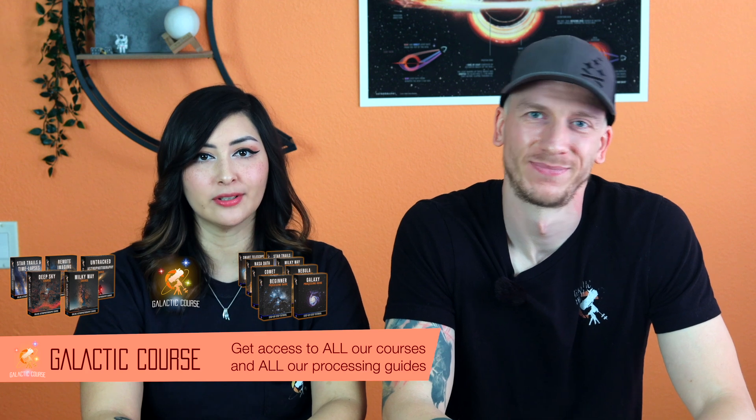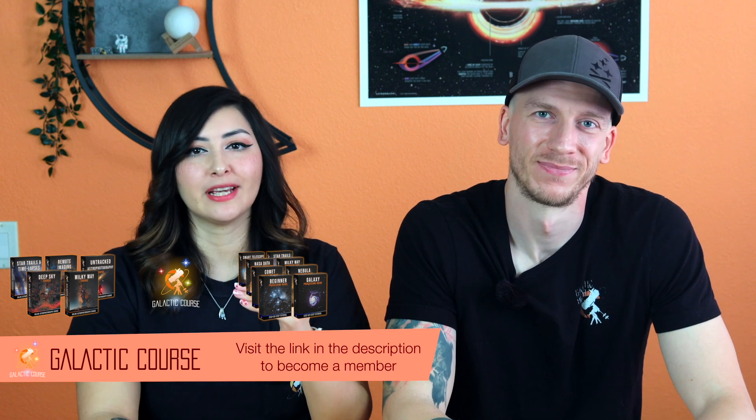Although monochrome cameras are more difficult to use than DSLRs or OSC cameras, we went straight from a DSLR to a monochrome — completely skipped the OSC when we first upgraded our gear — and it turned out pretty well. It was hard, but it worked out for us. So decide whether you want to take the safe route and go OSC first, or jump to mono right away — just be prepared to deal with the steeper learning curve that comes with it.